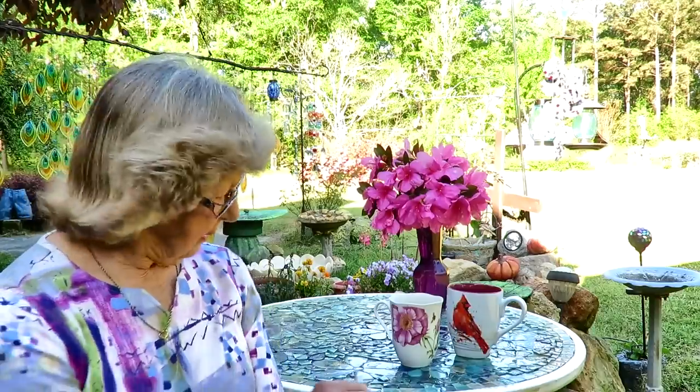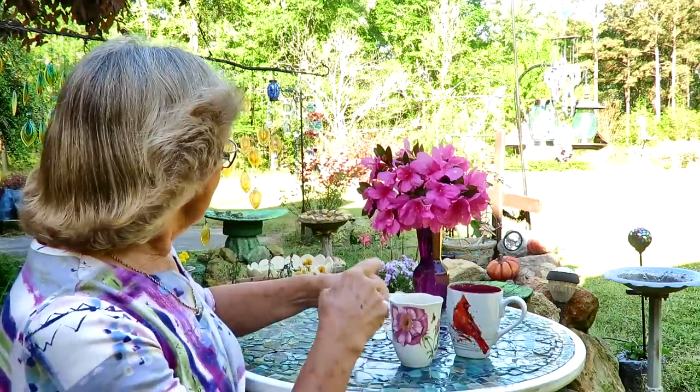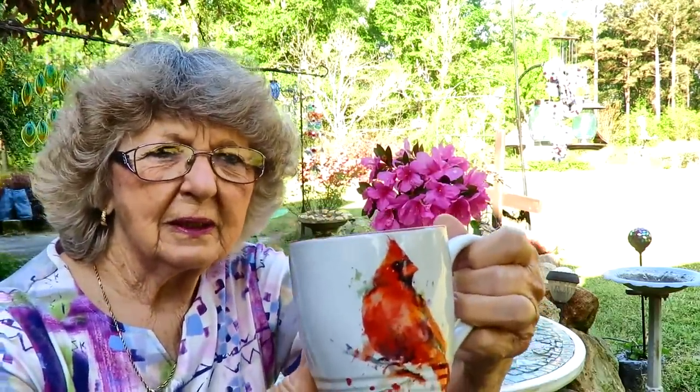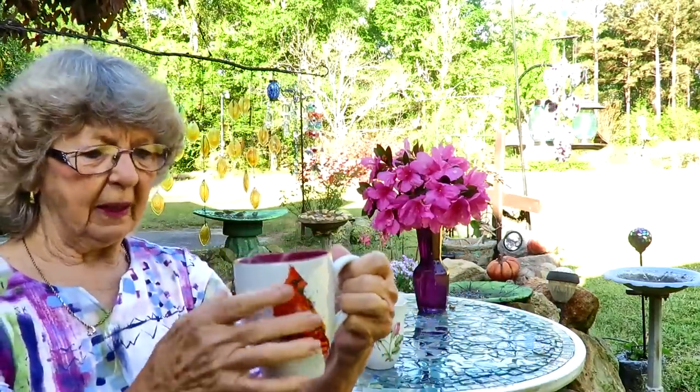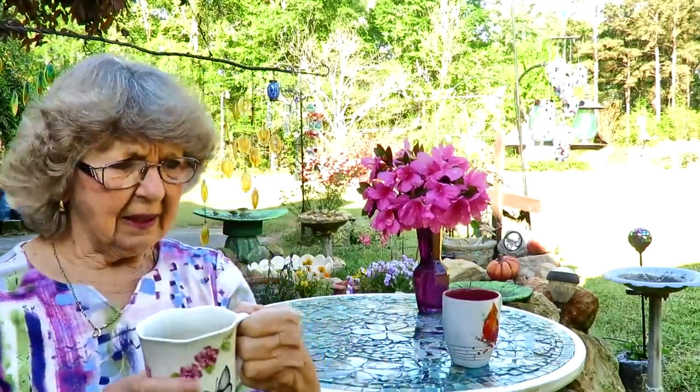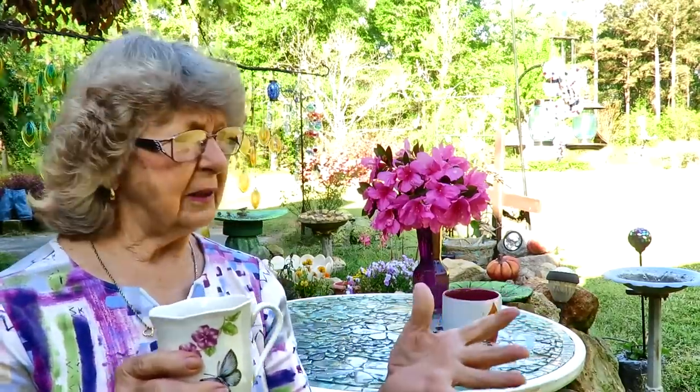Good morning everyone! It is a beautiful sunshiny day. The birds are out, and I'm out here having coffee this morning. Here's your coffee - it has a red bird on it - so y'all have a sip of coffee on me and let's enjoy this beautiful beautiful day. It's so awesome to be out here this morning.